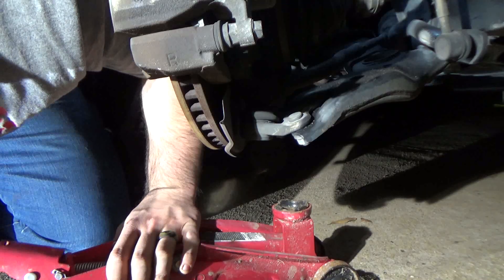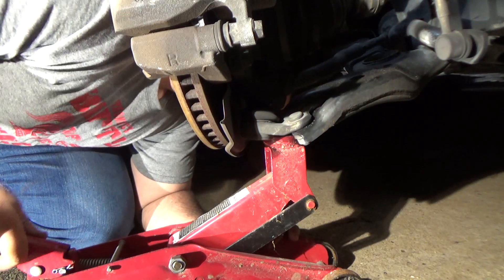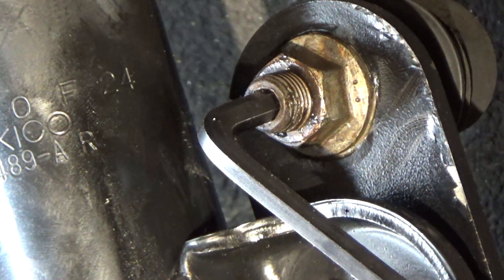I was hearing a strange noise from my vehicle, and upon further investigation I noticed that the sway bar end link needed to be tightened on the strut. First I took the tire off and then used a suitable floor jack to support the strut.